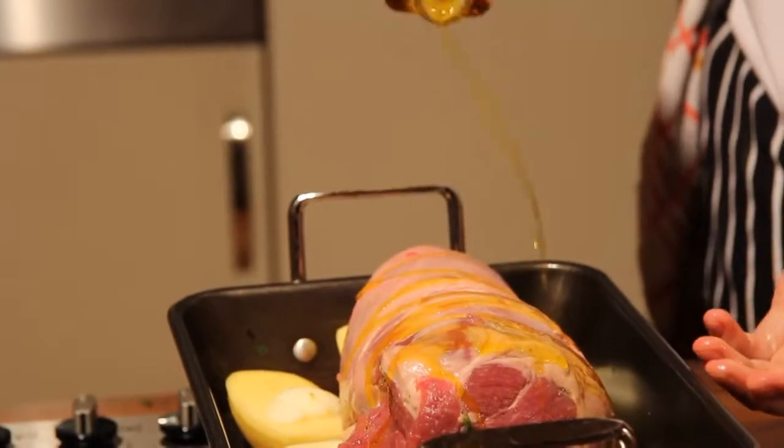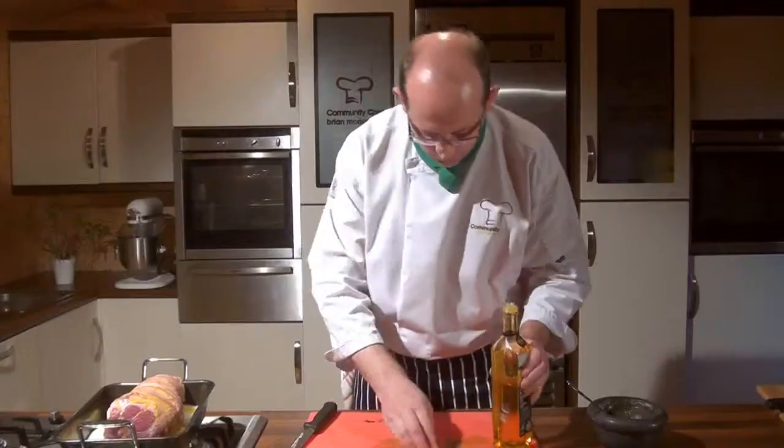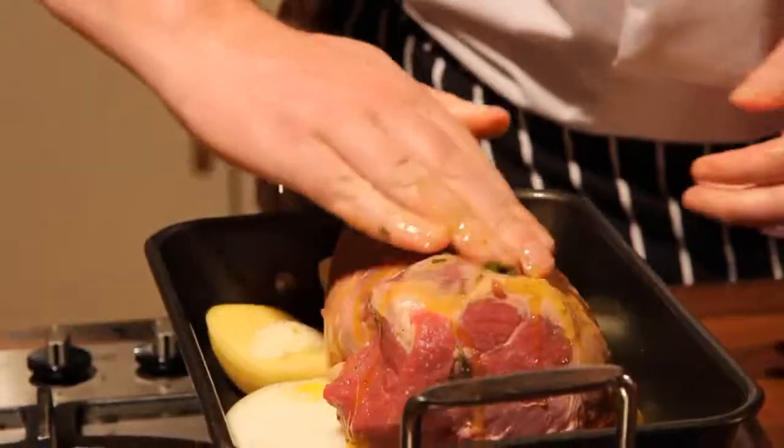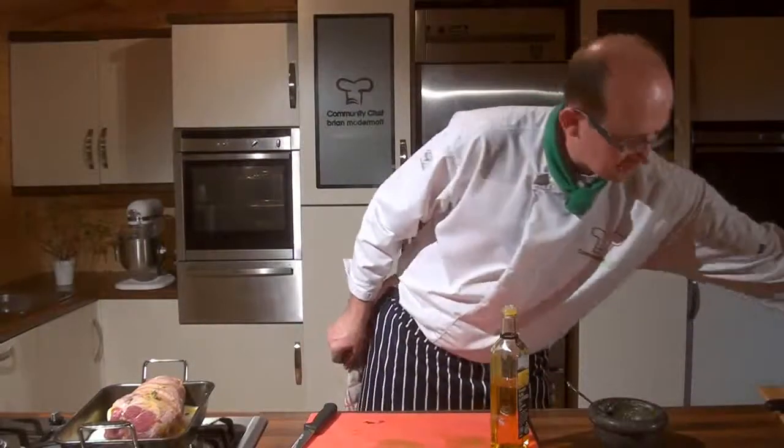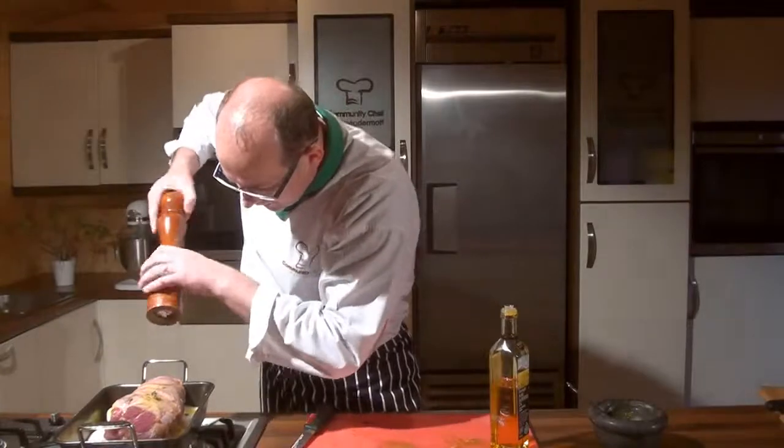Just rub that in with the last little bit of our rub, and take a little bit of seasoning — some cracked black pepper — onto the top of that.